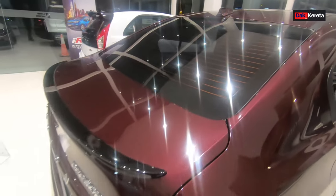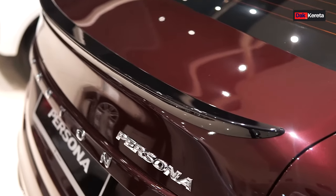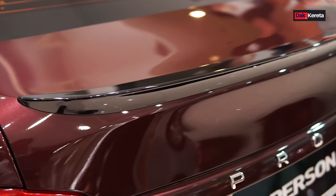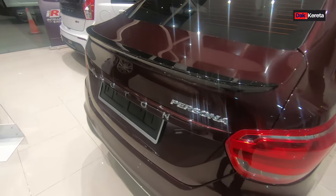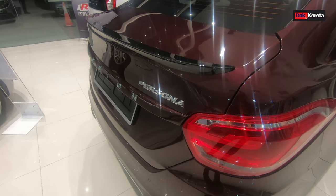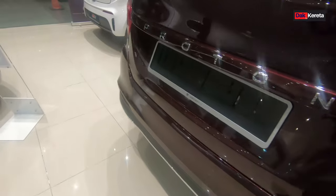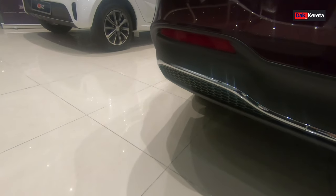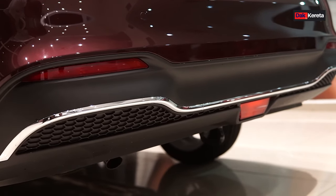Kita pergi bahagian tepi dan bawah ni. Kat sini dah ada spoiler warna hitam, dia dah tak ikut colour body. Kalau dulu dia ikut colour body. Yang ni dah ada spoiler lah untuk manual - dulu tak ada. Dia letak nombor plate kat bahagian bawah ni. Yang paling best, ini dah letak chrome lah - nampak lebih sporty daripada sebelum ni.